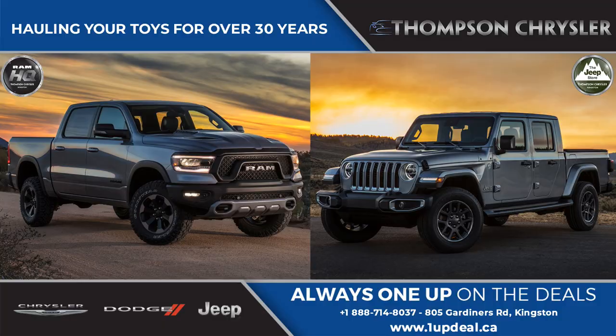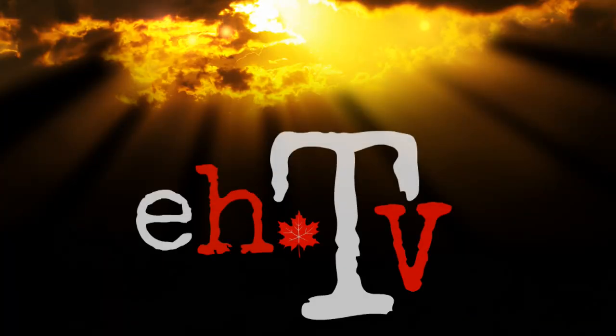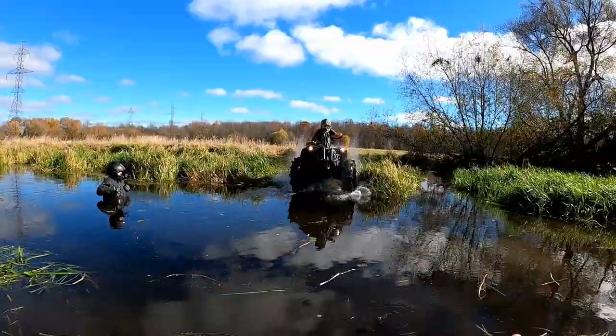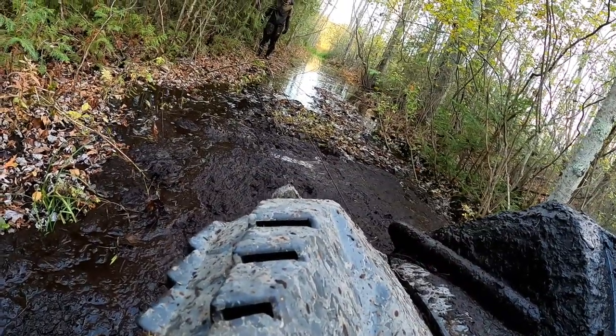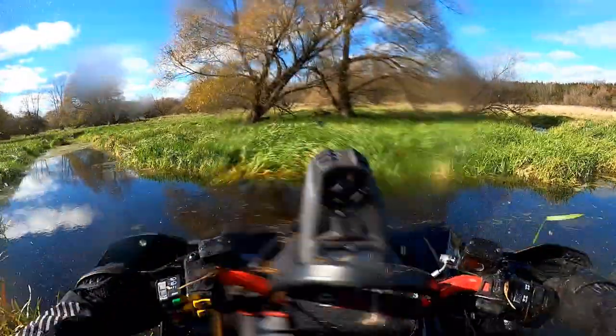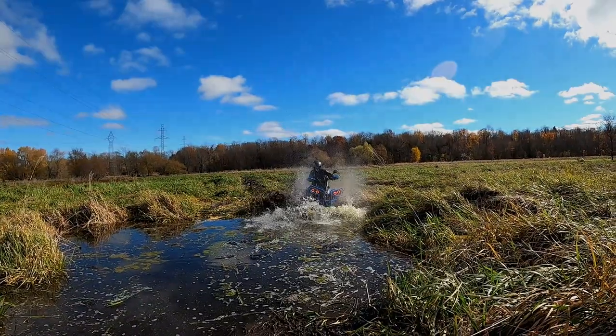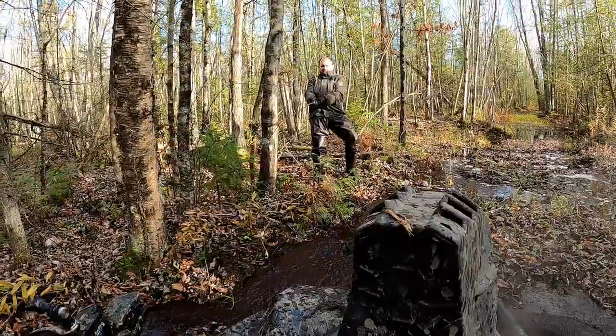I'm gonna make the rip up there. Got the new axle in the backpack. She's gonna take some portion — I think we might get across here. Worst freaking ride ever. It would be 20 minutes to cross that.